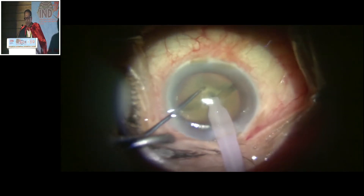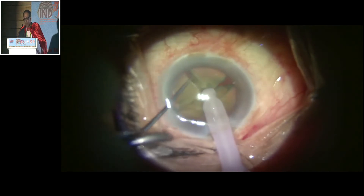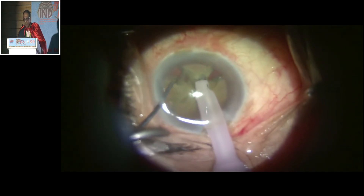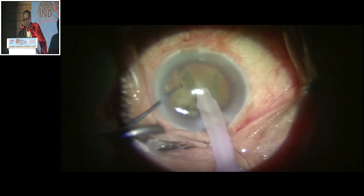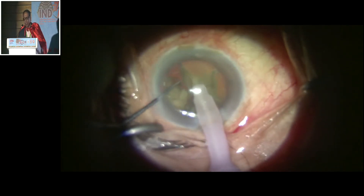Now I know that there is some zonular dehiscence, so I am going to keep these nuclear pieces in place because this hard nucleus will be used as a scaffold for the first time.